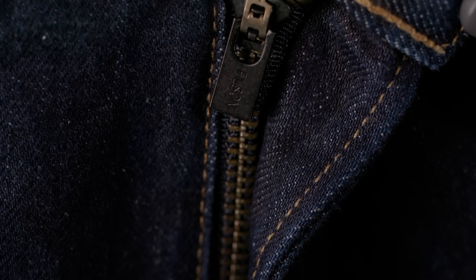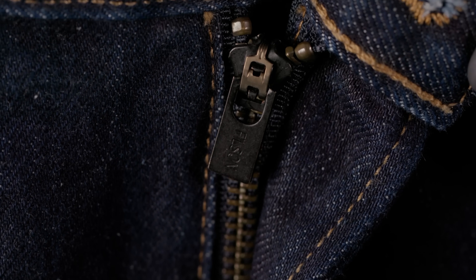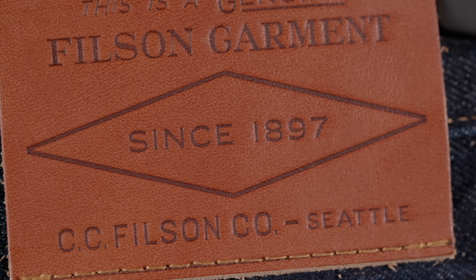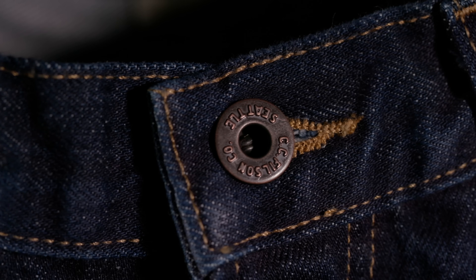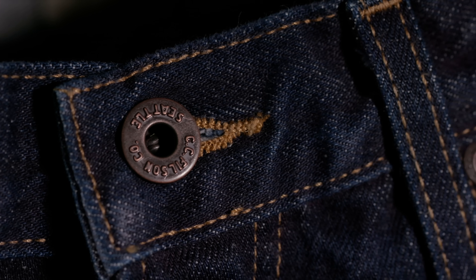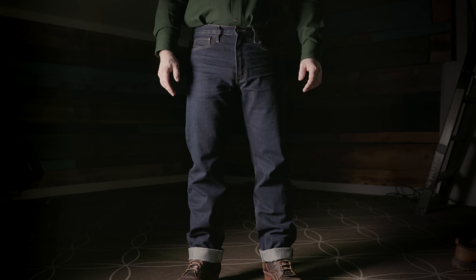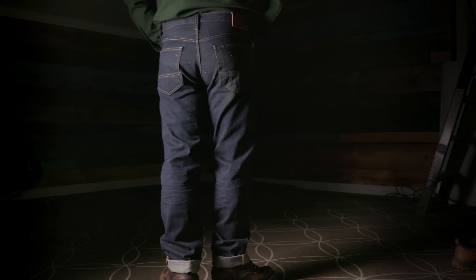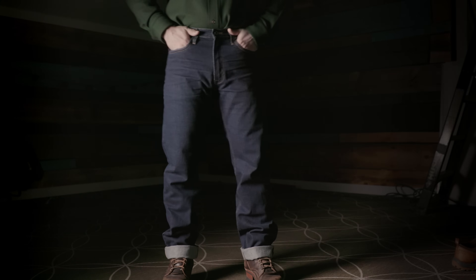The rest is pretty standard fare: five-pocket design, wide belt loops, zipper fly, and a metal shank button with a Filson leather patch on the back. There isn't much here that tries to be different — Filson just wanted to create their own version of the classic all-American jean. The Rail Splitters are straight leg with a slightly higher rise than usual, best described as a medium-high rise. The straight leg means they play nicely with chunky work boots, even heavyweights like Whites and Nicks.